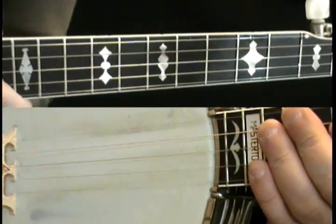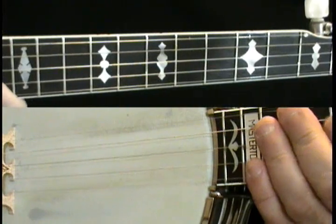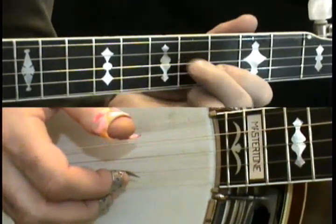All right, this is Foggy Mountain Breakdown, lesson number three — the high part of Foggy Mountain Breakdown, the break we do up the neck.